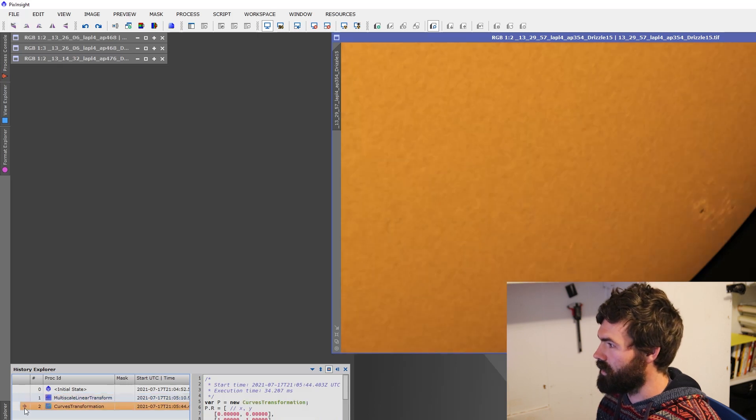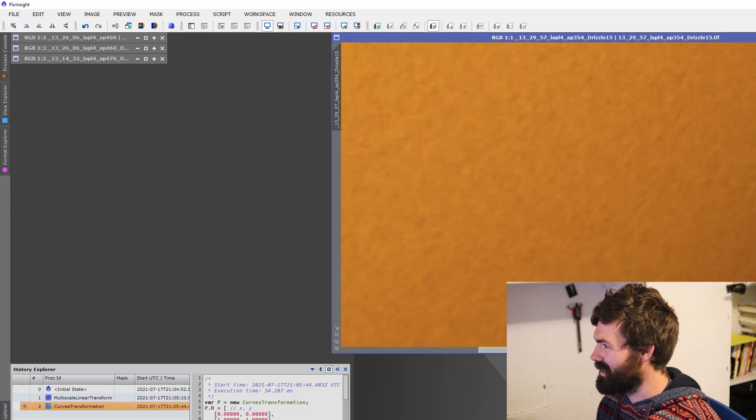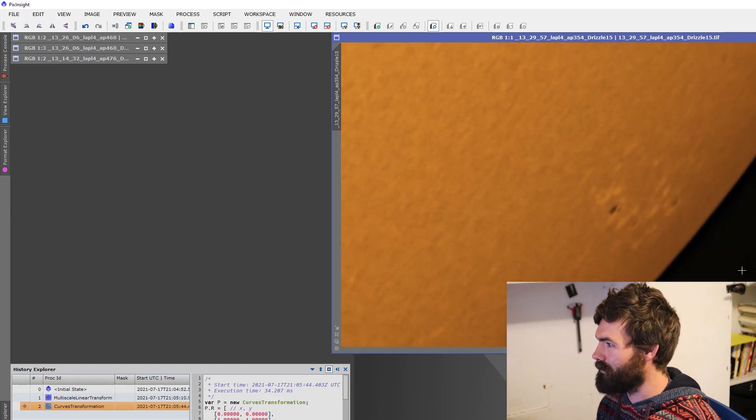Then we just use different tools to sharpen the image and bring out those details, and I'm using a little bit of curves to play around with the color and contrast. It's just amazing that I can get this from a white light filter and get all this detail. Let me show you a couple of the highlights of what I've got.